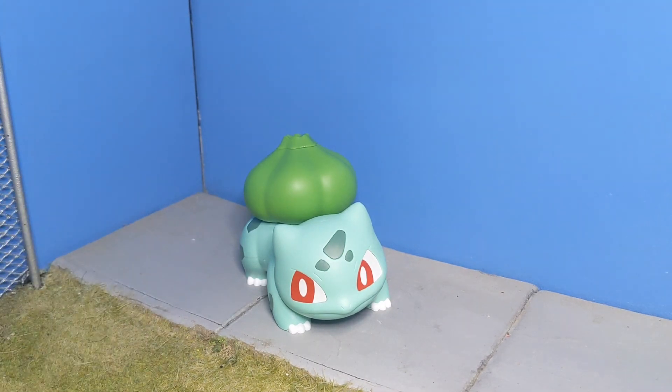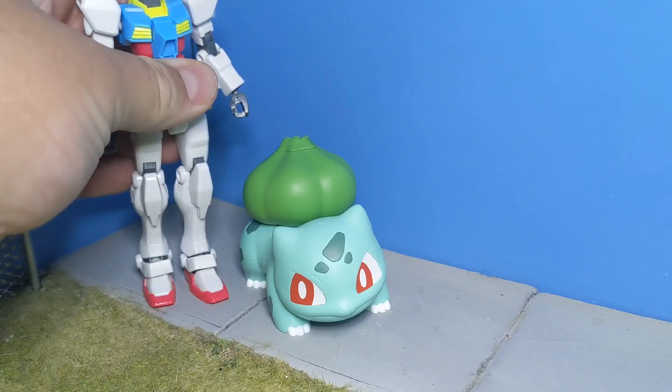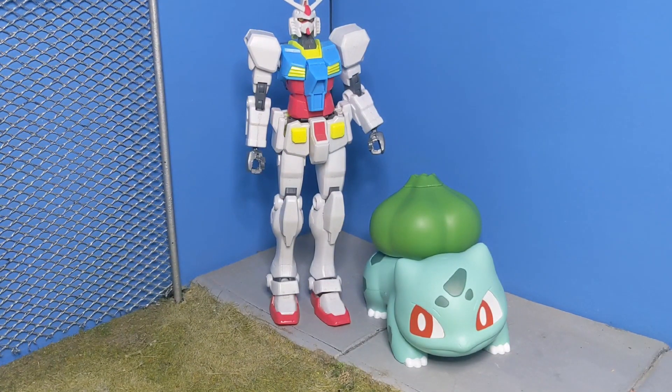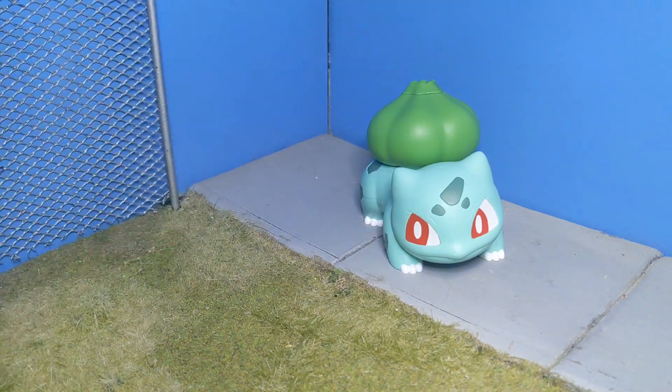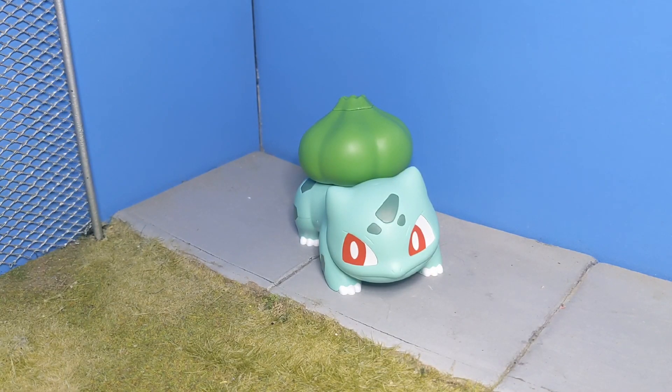In any case, Bulbasaur here is a really cute model kit. I'm going to show you just a quick size comparison with only the Gundam, because it's not really necessary to show how big it is compared to other stuff. But it is pretty decent for your size on a shelf — it's going to be pretty big. If you have a shelf devoted to Pokemon, you can't go wrong — it's something cool that's going to be there.